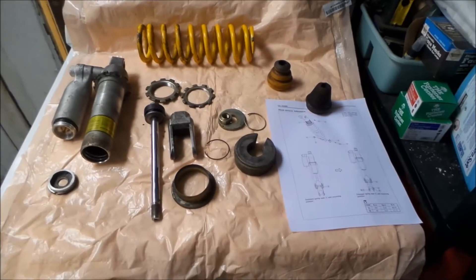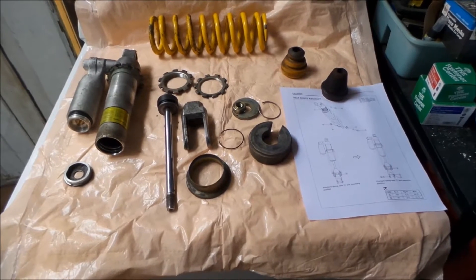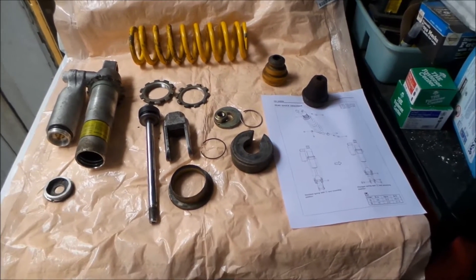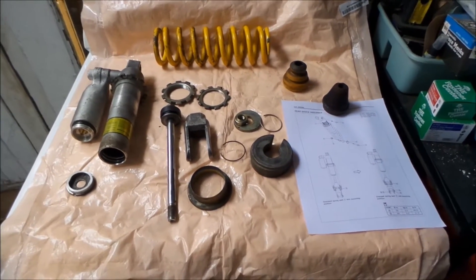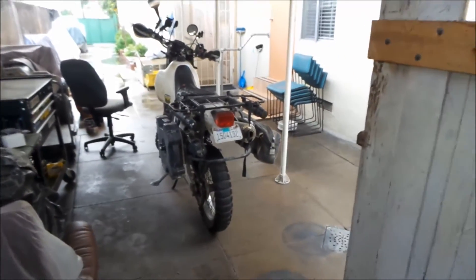Alright, hello world. So Hades Omega here. Today I'm shooting a video on how to properly lower the rear of your DR650. This is my 97 DR650, the Cactus Puncher here.